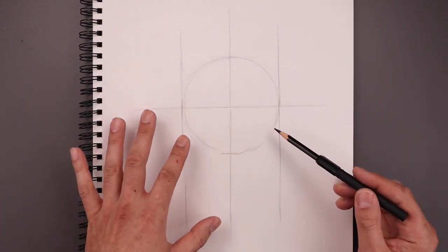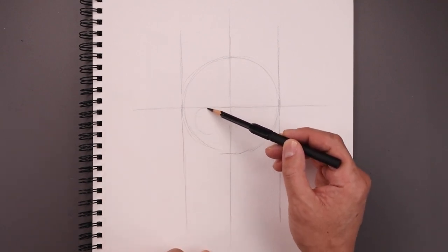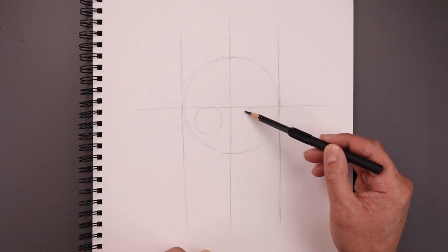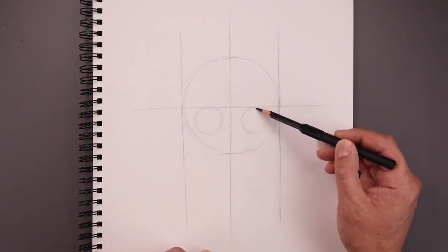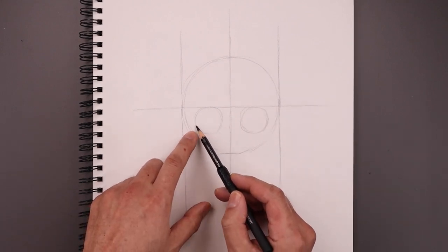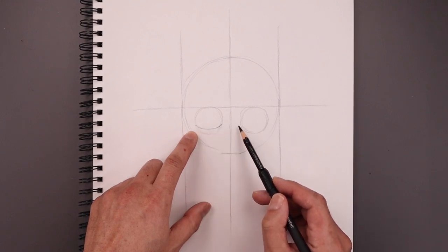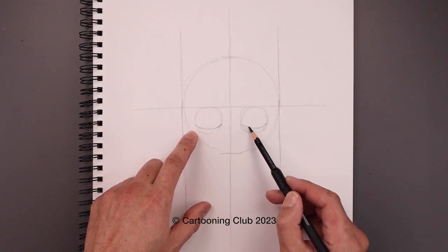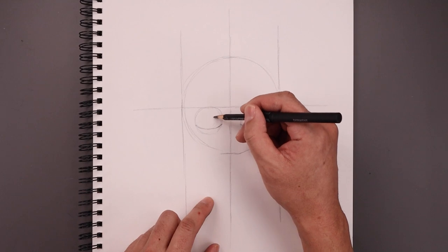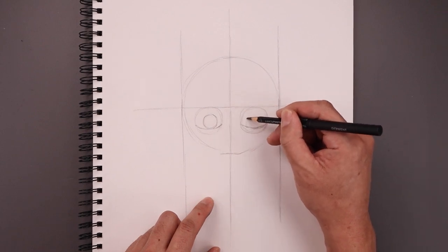I'm gonna start blocking out the basic facial features. Let's start with the eyes. Starting from that center line right in the middle, draw a circle coming down and then back up towards the top. Let's move to the center of the right side and draw the same size circle coming down towards the same height and then back up. Let's clip off the bottom of the circle starting over on the left, pulling this up a little bit higher and over towards the inside. Line that up on the right. Let's add two circles from the bottom of the eyelid going up towards the top and then back down, and line that up on the right side.